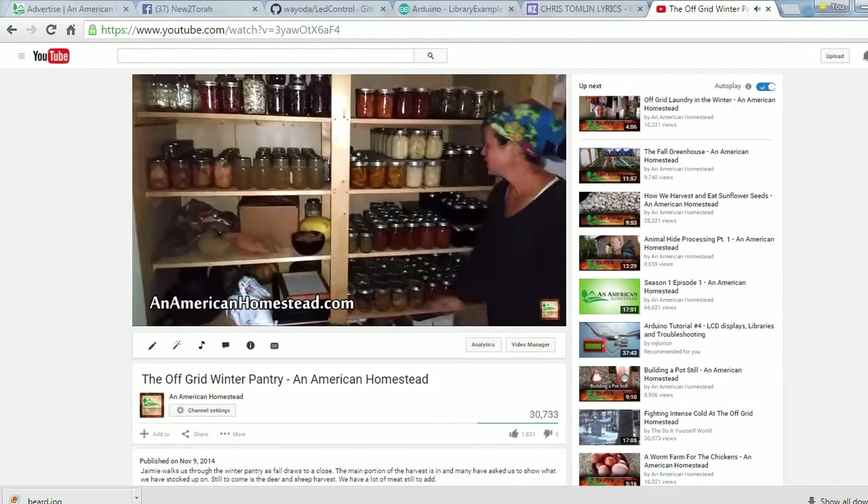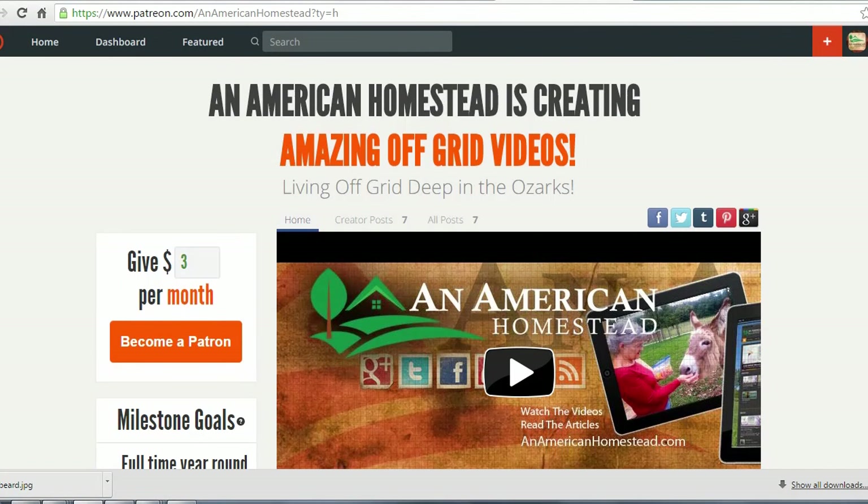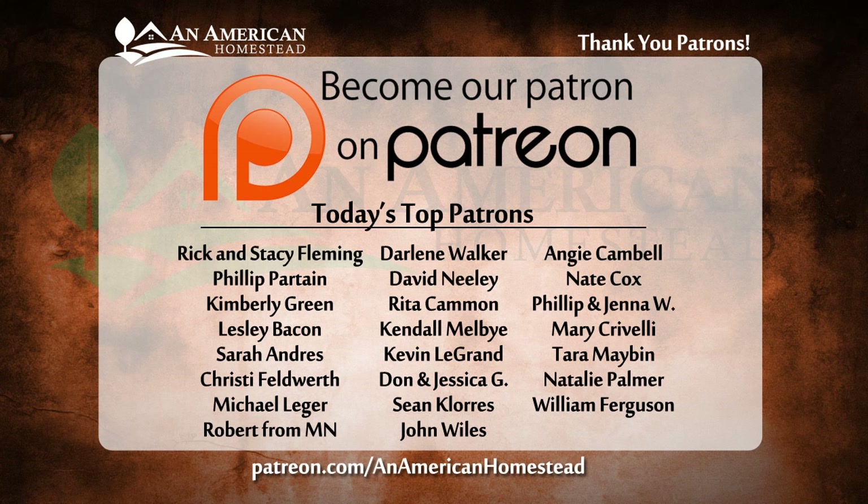Thanks for watching. If you enjoyed this video please click the thumbs up button below — it really means a lot to us — and be sure to subscribe if you haven't already. You can support An American Homestead by becoming a patron. Visit patreon.com/anamericanhomestead to see all the benefits, including access to private videos, pictures, live Q&A sessions, and even free gifts throughout the year from the homestead.